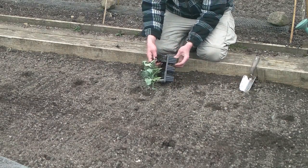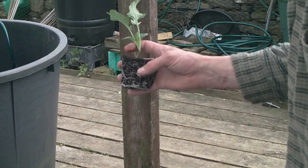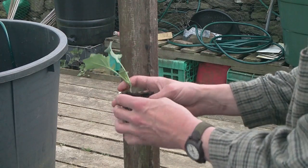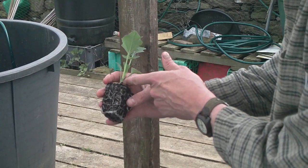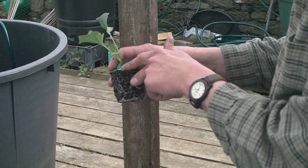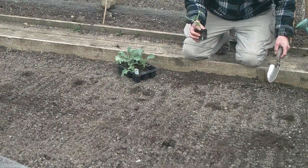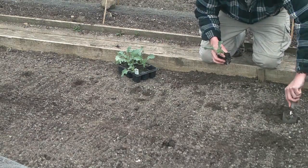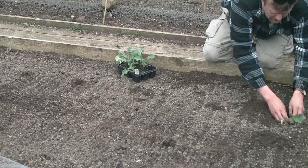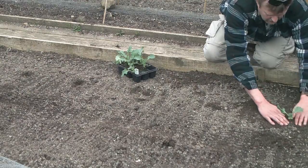So what you do is take each one out of the module separately. Now when you plant your broccoli or calabrese or any sort of brassicas out, you can actually plant right up to the base of the true leaves. So you plant it deeper than it's growing so you can bury this stalk here. That's how deep you plant it — it's just a matter of making a hole and planting it to the depth you require, which is about up to the first set of real leaves.